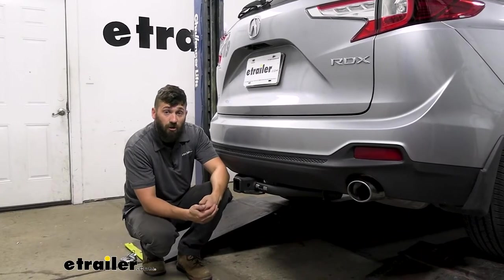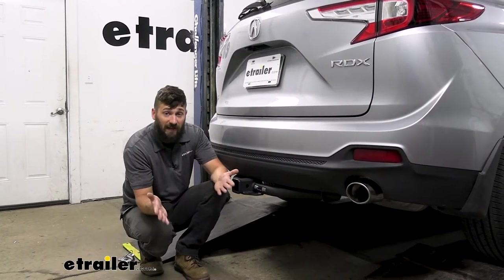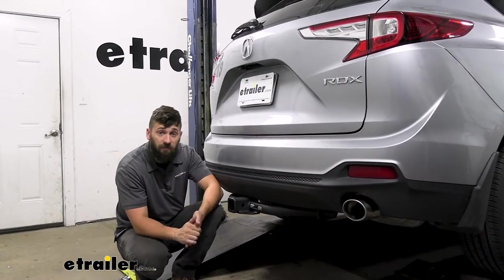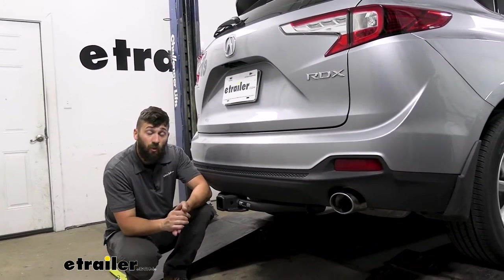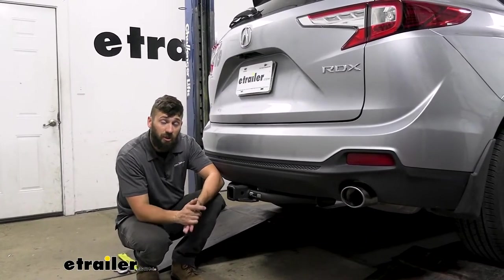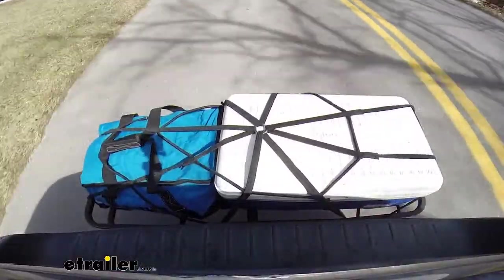Adding a trailer hitch to your RDX is an excellent option because it's really going to utilize the maximum capacity of your vehicle. We can use a trailer hitch for a number of different things — obviously towing — but if we wanted to hit the trails or free up some space inside the vehicle on long road trips, we could easily attach either a hitch-mounted bike rack or hitch-mounted cargo carrier.